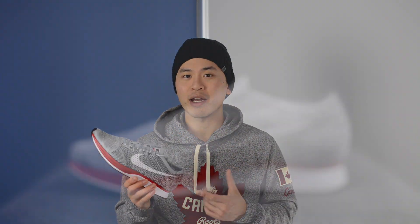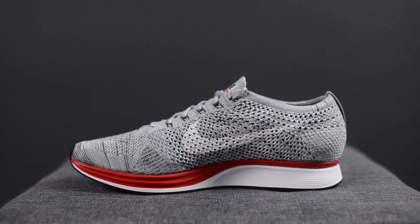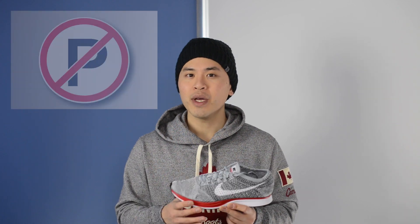The official colorway for this shoe is Wolf Grey, White, Pure Platinum, and Cool Grey. The nickname of the shoe is No Parking, and according to Nike's website, this No Parking reference is really a nod to joggers and runners who never stop and never give up. The color palette of this shoe is also inspired by those No Parking signs.